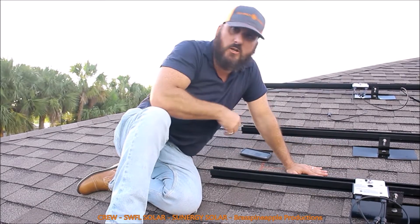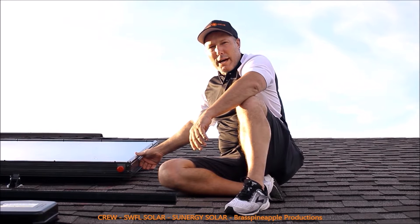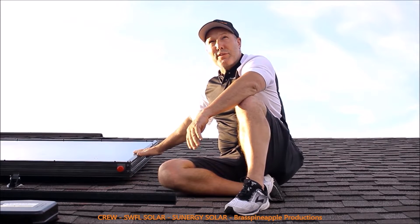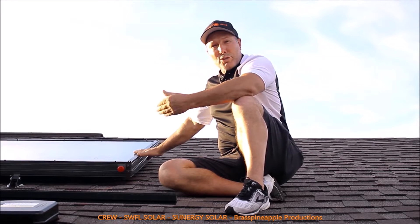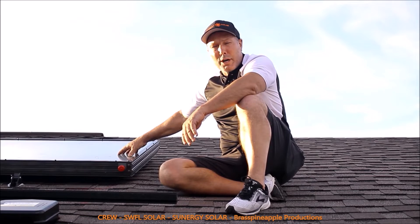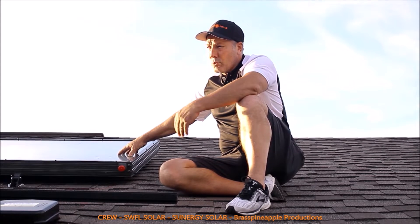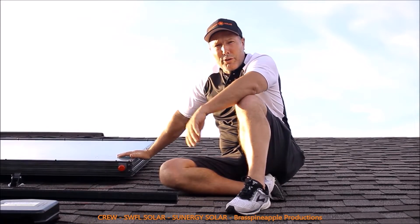This is a Guardian solar hot water heater — a 4x10 collector, facing south, which is the best direction to face. This gets the most sun hours and the most heat. It collects the heat and heats up the coils as the water flows through it, heating your water without electricity. This cuts down your electric use. And when you're powered with the PV system, it will take care of all your electric costs.